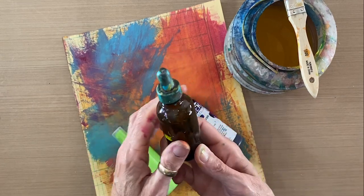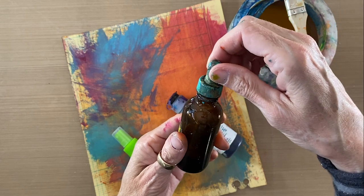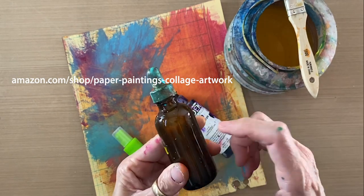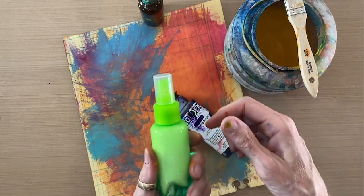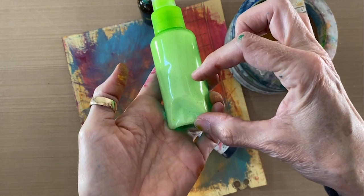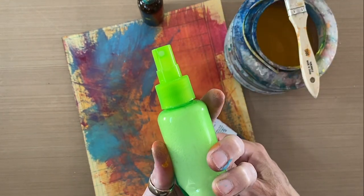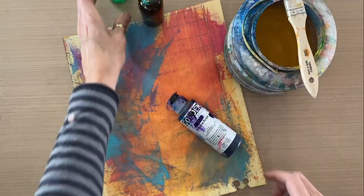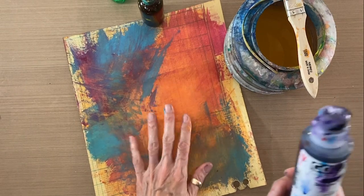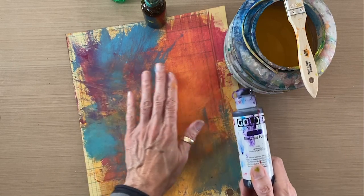I've also got a glass eyedropper bottle that is full of drugstore first-aid-aisle rubbing alcohol. These bottles are great and I have them on my Amazon shopping supply list. The second thing I have is a travel spray bottle full of water and Dawn dish liquid — about a good tablespoon of Dawn blue original dish liquid in a small spritzer travel spray bottle. And lastly, I've got my Golden fluid acrylic dioxazine purple. I chose dioxazine purple because it is much darker than what I've got painted here.